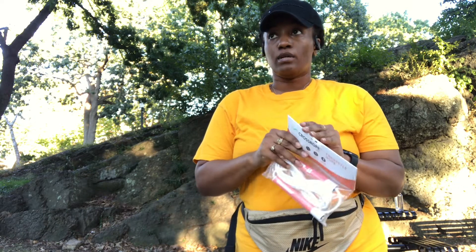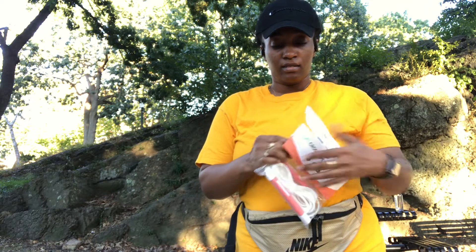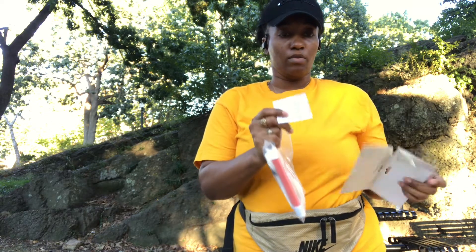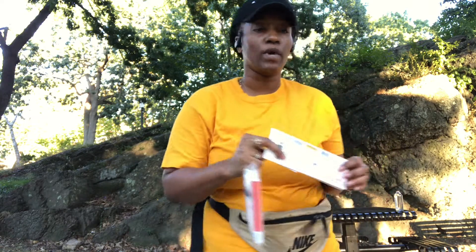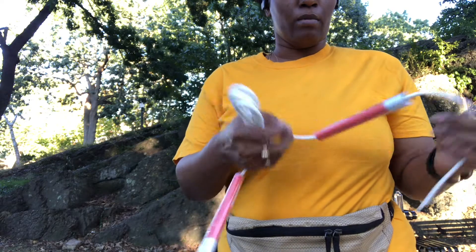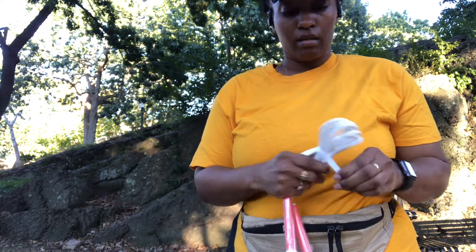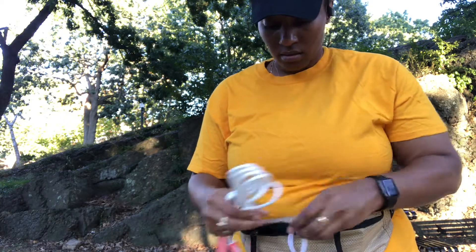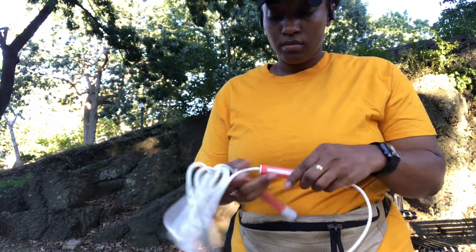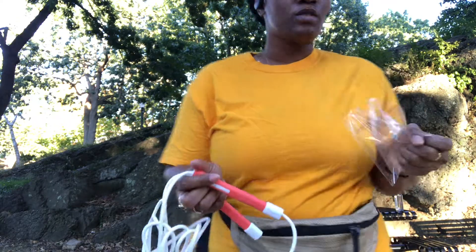So I'm going to open it up. I'm excited. It has the important instructions here. So this is how it comes and I'm going to figure out the adjusted length for my height.